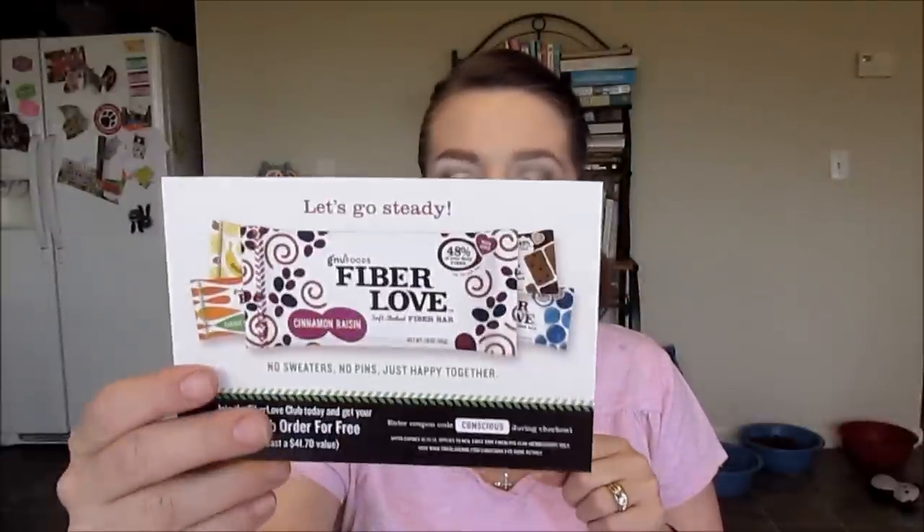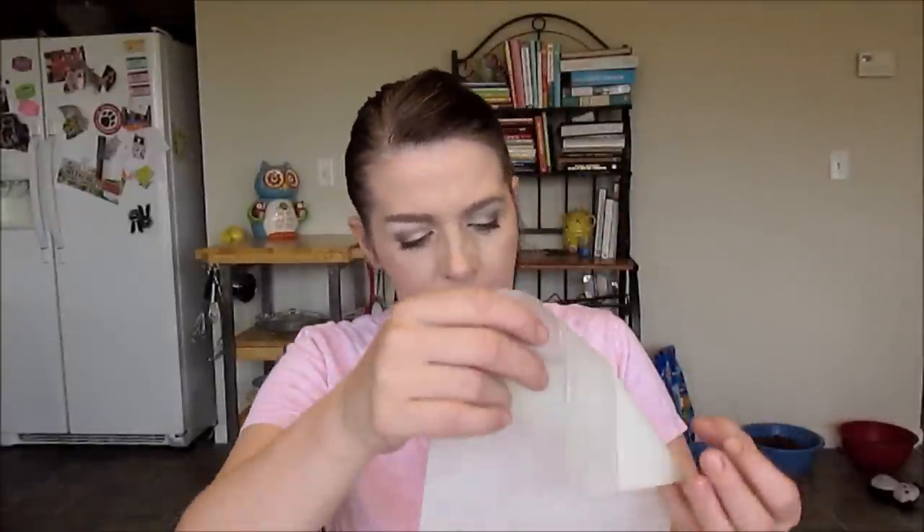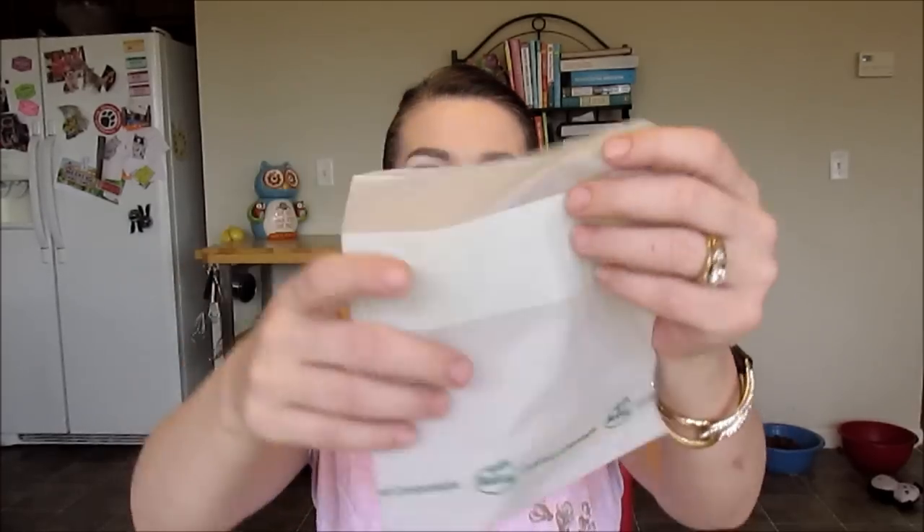Here is a card for Good News Foods and the Fiber Love Bar — any of the bars. It says you can join their club, a little information there. The last thing in the box is this bio bag — I like it, neat.